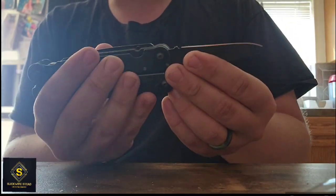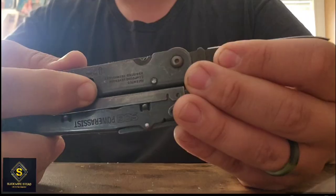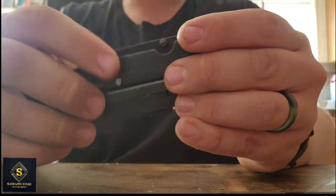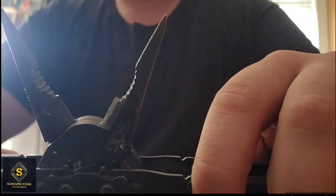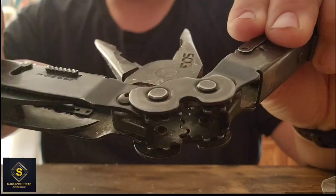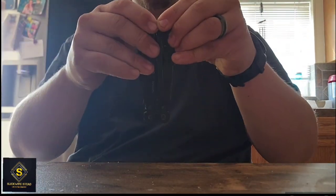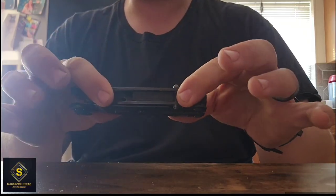When you are fully extended, the blade is locked right here. Pull this little nub up and it releases the blade. This is one of my favorite features — you see those gears right there? They allow you to open evenly, every time you manipulate the tool.